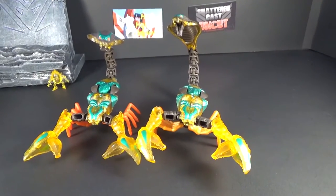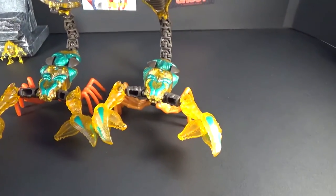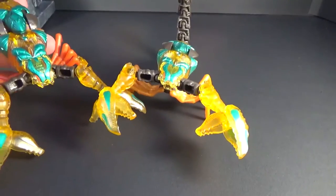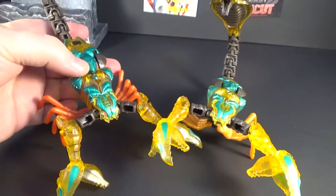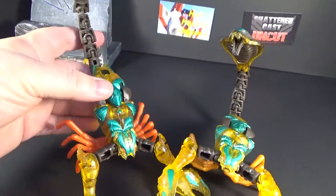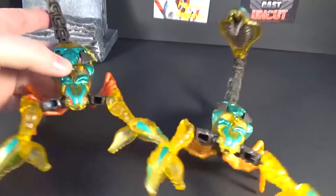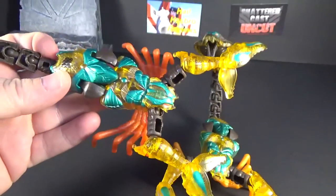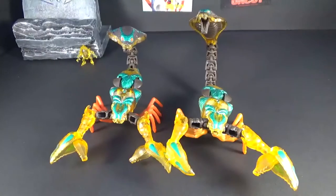Sorry, I forgot to mention — here's a comparison of both scorpion modes together. Like I said, the only difference you can tell now is the legs are different. I forgot to go over the hood on the back of his head — the color and everything looks really good. Really good paint job on this guy, all the way down to his eyes.